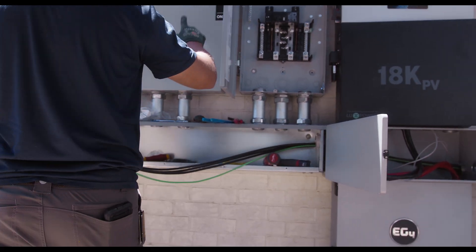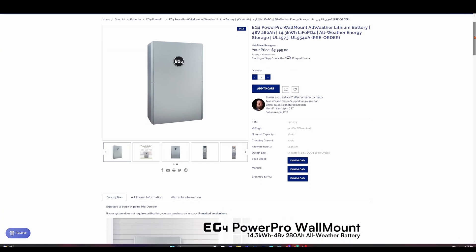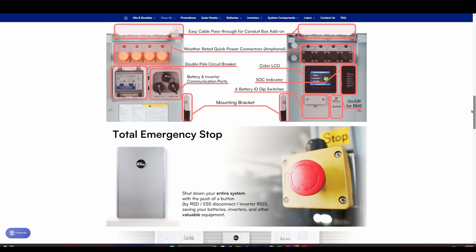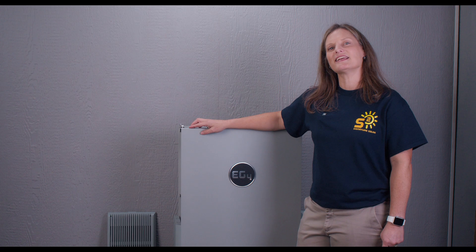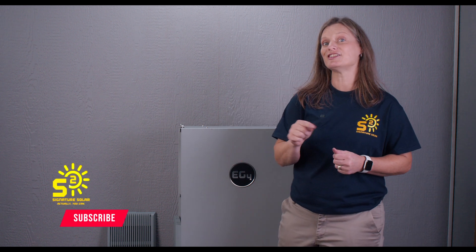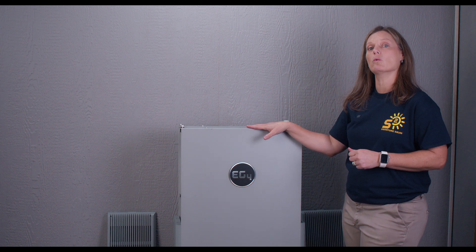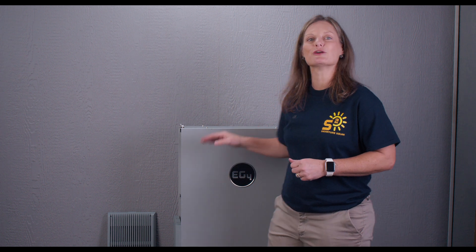It's such a simple installation. Head over to our website at signaturesolar.com to discover how the EG4 PowerPro wall mount battery can transform your energy journey. Stay tuned with Signature Solar for all your renewable energy solutions. Be sure to like, share, and subscribe to stay updated on our latest innovations and insights. Don't miss our upcoming detailed guide on installing and commissioning the EG4 18K PV hybrid solar inverter paired with the EG4 PowerPro wall mount battery. This is Kelly from Signature Solar, where we believe that solar is for everyone.